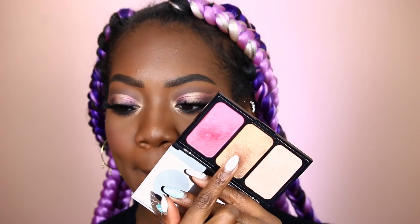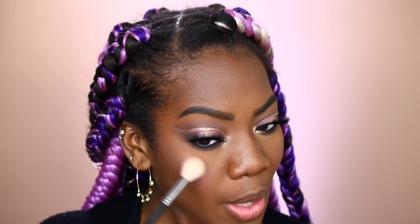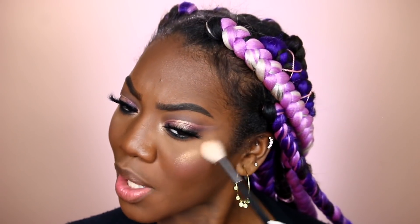To highlight, I will be staying in the same palette and taking this middle golden shade. I'm going to apply this shade on the highest point of my cheekbones for the maximum glow. I'm really loving how easy it is to blend this shade out and it works really well with the blush that we just applied.